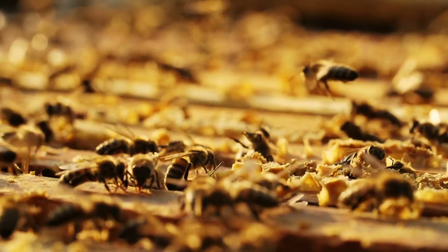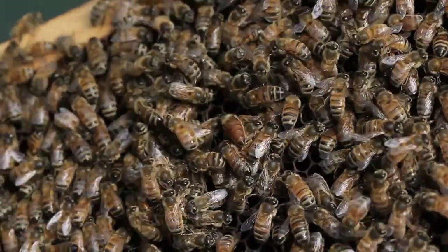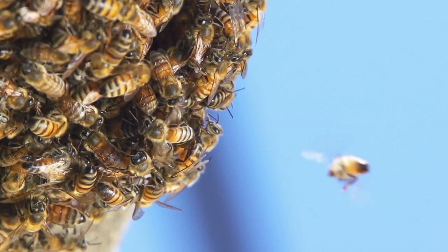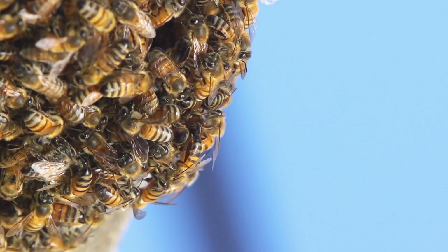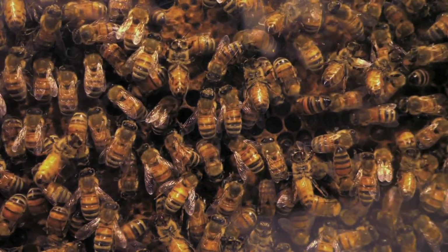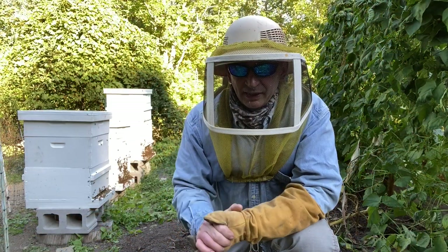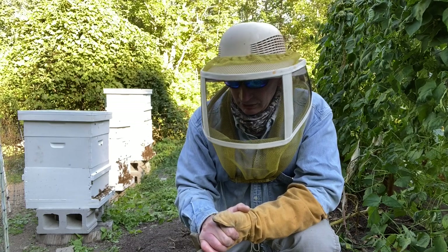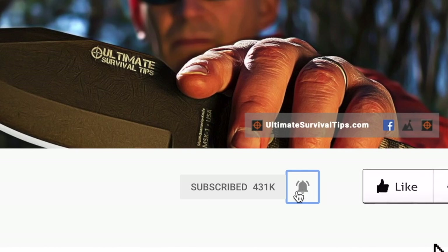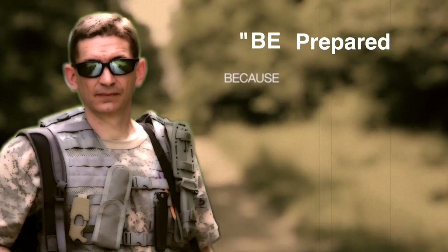Hive number three is done. This is the one that swarmed — probably two-thirds of the bees went with the new queen and a third stayed with the old queen. But this hive has recovered well. We're probably going to take off 50 pounds of honey off of this hive, even though it was a swarmed hive. We're done with all three. If you'd like to see more content like this, don't forget to subscribe and smash that like button. I hope to see you on the other side. Remember — be prepared, because you never know.